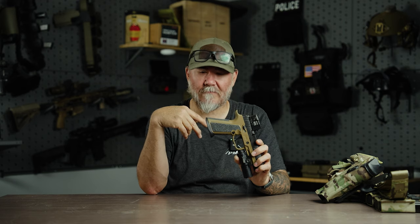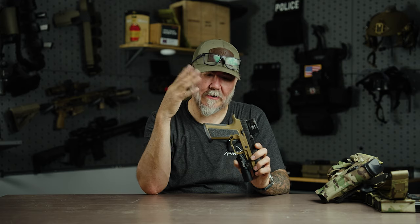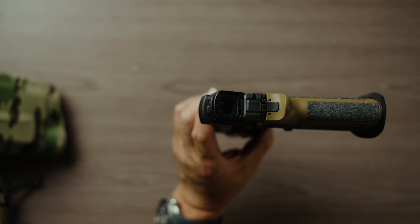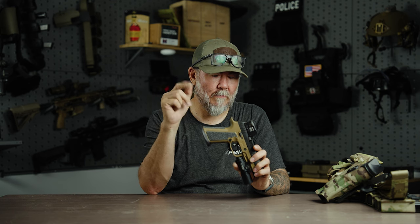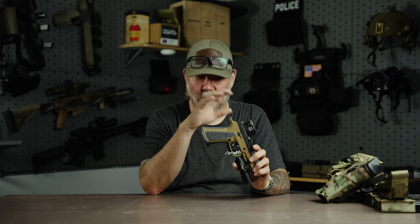They sent me two frames. They've been great to work with — Josh has been phenomenal answering my questions. Most of the guys there are former military who were part of the M18 and M17 program. I believe Josh is still active — don't quote me on that — but he's been very helpful in regards to answering questions on this frame.